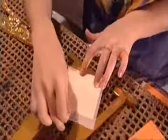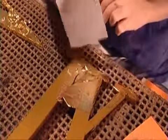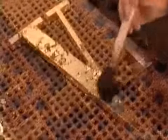This worker prepares a more elaborate model with numerals in 23-carat gold leaf. After coating them in glue, she applies a hair-thin sheet of gold, then gently brushes the gold onto the numeral.